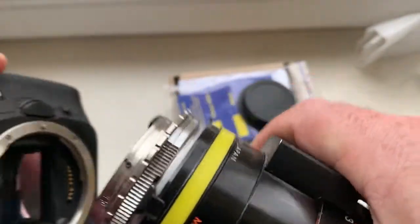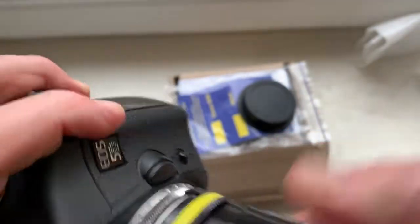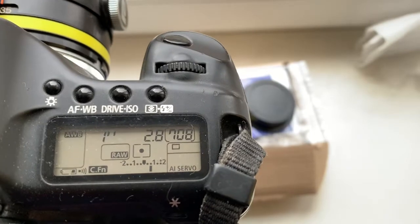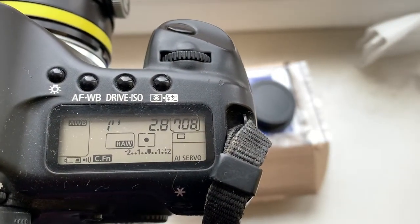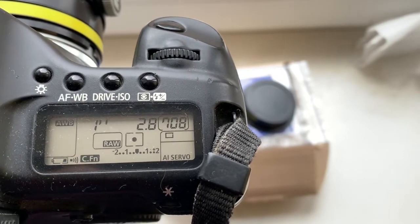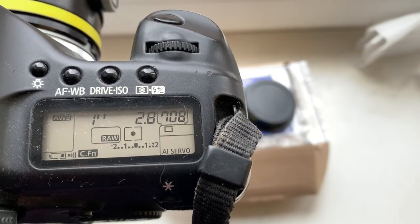Now, check it in camera. Look, I pre-programmed focal length is 300 millimeter and aperture 2.8. Delay time to enter in programmer mode in the chip. One second,